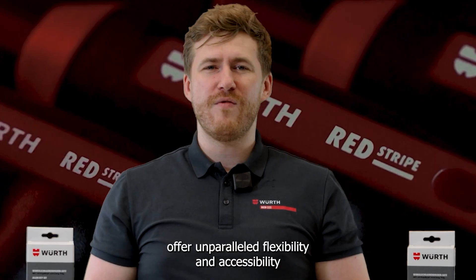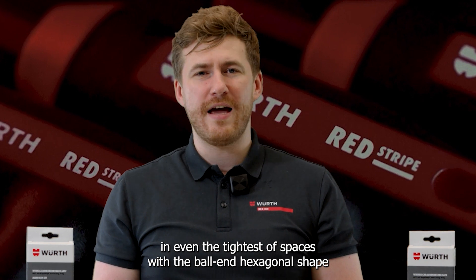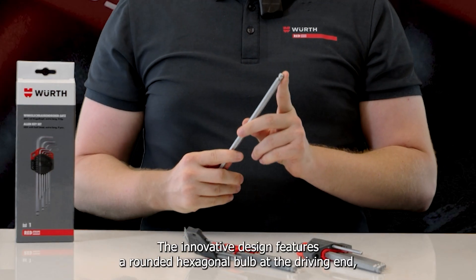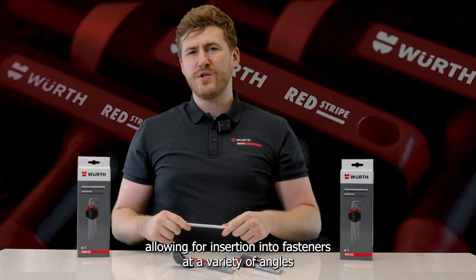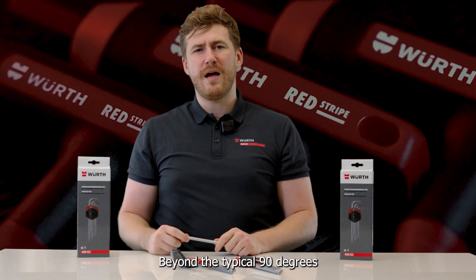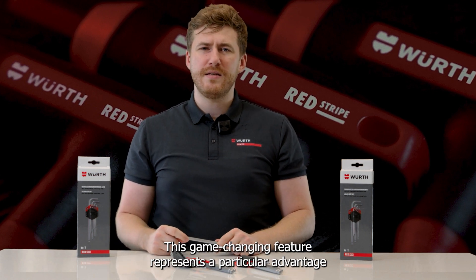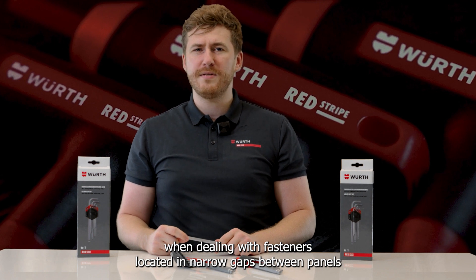Redstripe Allen Keys offer unparalleled flexibility and accessibility in even the tightest of spaces with a ball-end hexagonal shape. The innovative design features a rounded hexagonal bulb at the driving end, allowing for insertion into fasteners at a variety of angles beyond the typical 90 degrees. This game-changing feature represents a particular advantage when dealing with fasteners located in narrow gaps between panels.